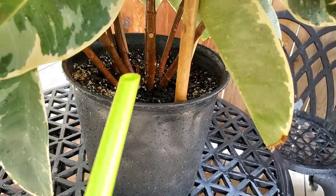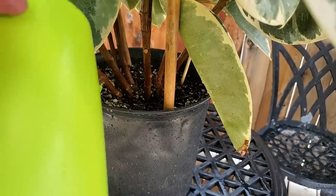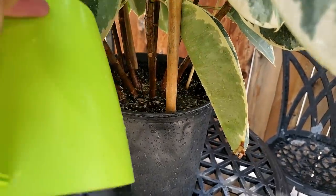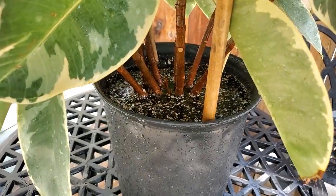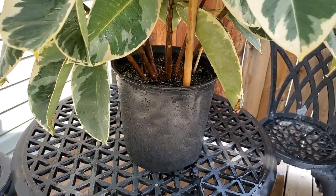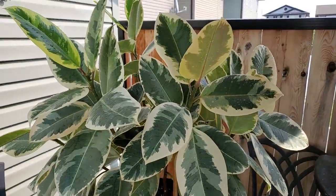All I do is just water it like I normally would. It does have some water already from the hose, but I just go around the pot and give it some water, let that soak through. I'll give it about half a can. It's coming out the bottom of the drain hole, so that's all I'm going to give it and we'll let that drip dry and move on to the next one.